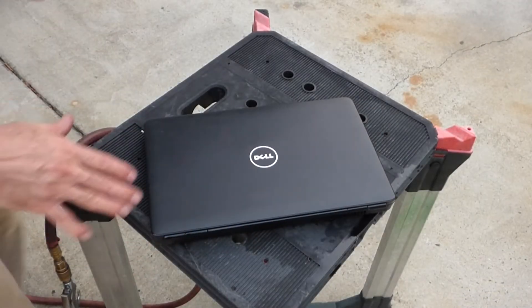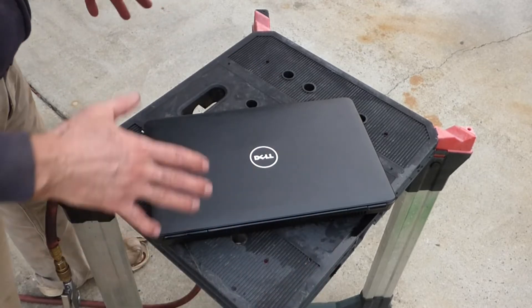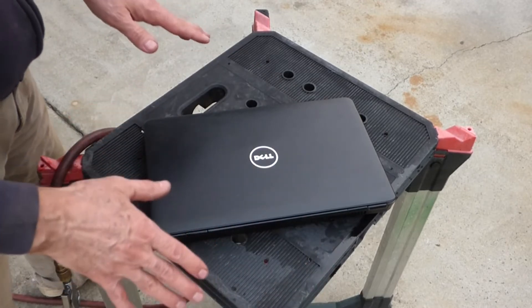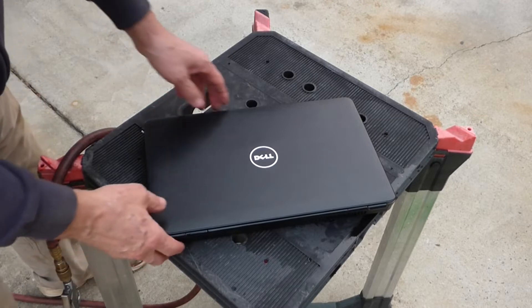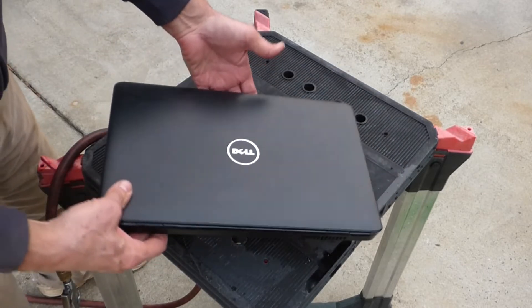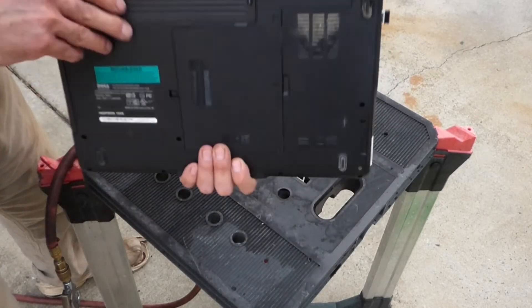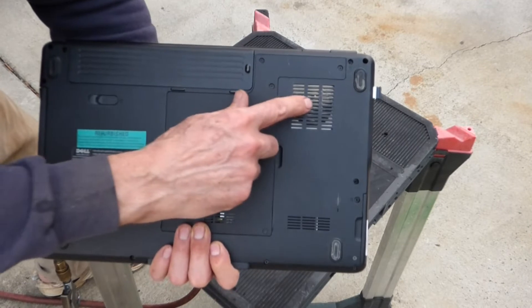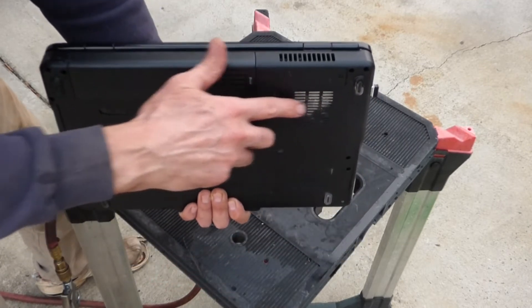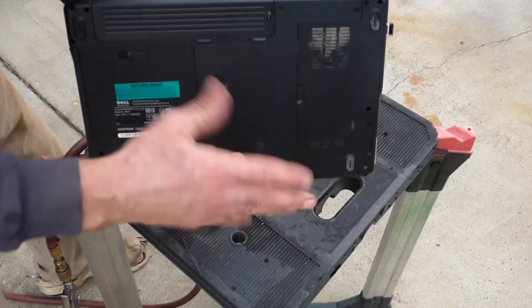My laptop is always at my desk sitting on a solid surface like you saw. Once in a great while I'll take it on vacation and then I might use it on my lap or something. But this has been sitting at my desk and I haven't done this recently. You can see how the dust builds up — it'll get in that fan and clog everything up.